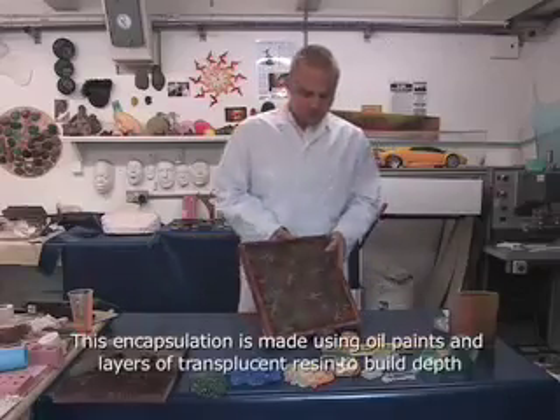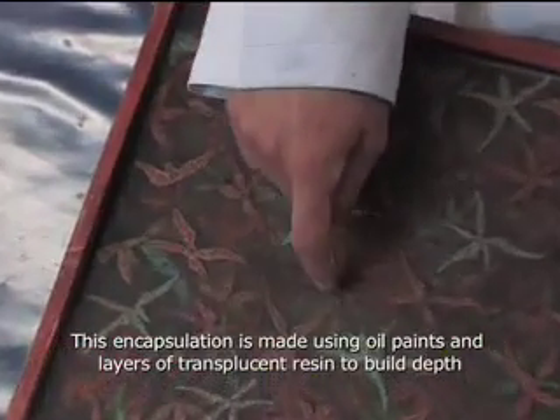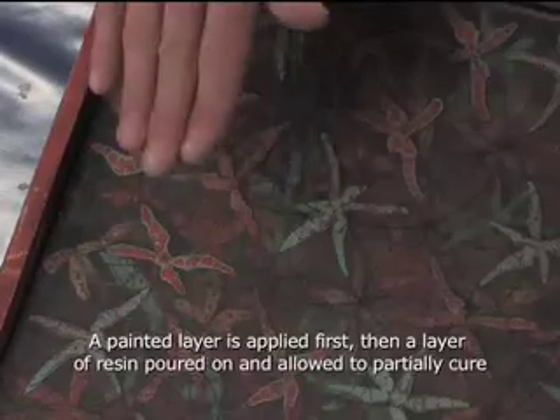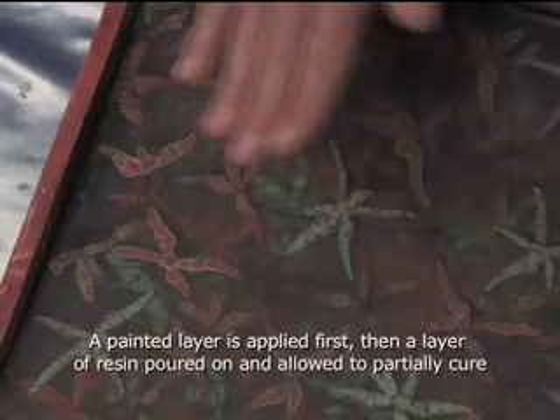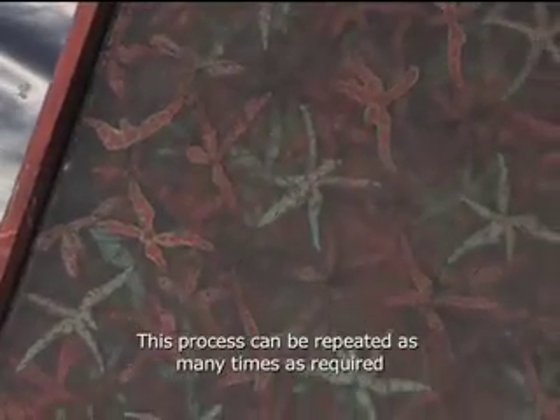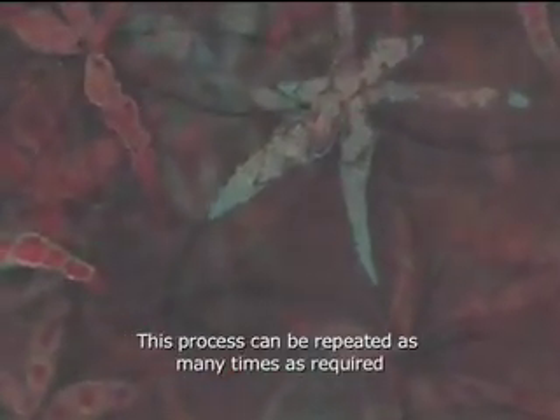Here we have a piece of art by Geoffrey Litherland. He's used layers of resin, painted over the top of each layer, then covered that with another layer of resin, painted over that, and covered it with another layer of resin — to create a painting with a lot of depth, almost a three-dimensional painting.